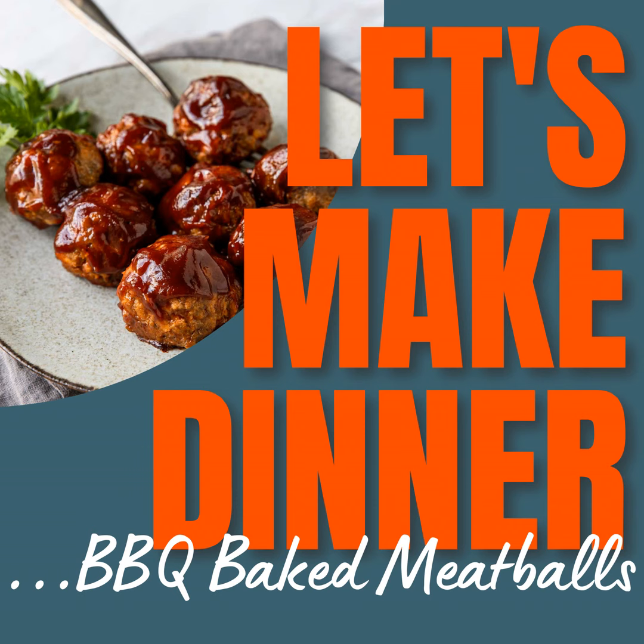Then add in the beef and pork — one pound of ground beef and one pound of ground pork. Give that a mix together with clean hands or a fork. Then roll your meatballs into about the size of a golf ball. I like to use one of those medium-sized cookie scoops to scoop it all out and pop it on the baking sheet. After I've scooped it all out, I wet my hands just a little bit and roll all the meatballs so they're nice actual meatballs, not just little lumps. You want them to be somewhat similar in size so they bake and finish at the same time.